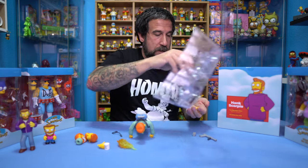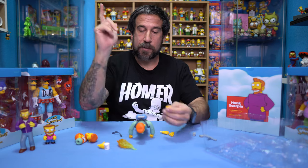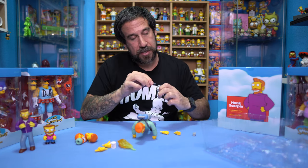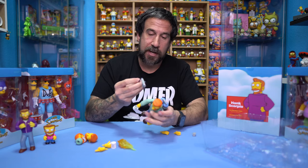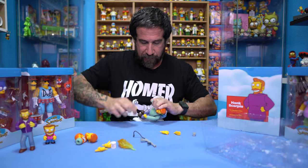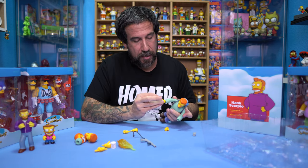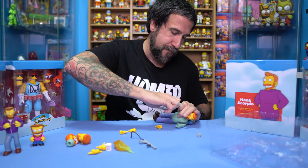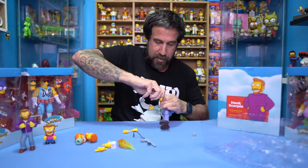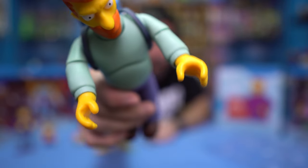We also have the World's Best Boss coffee mug — his hand is already affixed on that. I'm not going to use this accessory right now. Let me get the other hands out: one, two, and three. So there are two hands in the holding motion — I'm assuming that's for the flamethrower — one that's pointing, one that has the mug, and then the other two hands are just two different fists. The hands were insanely easy to swap — his hands are open now.